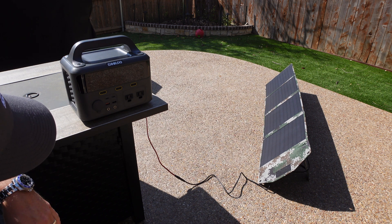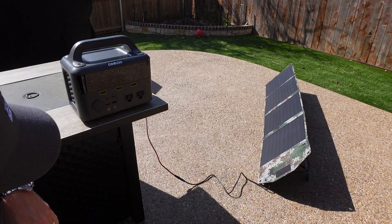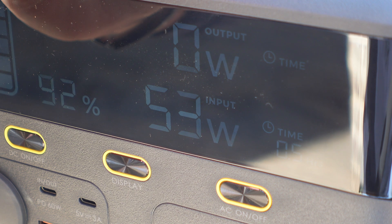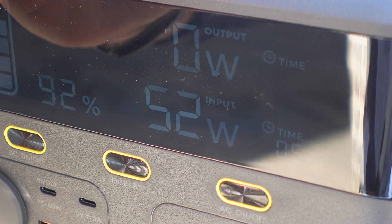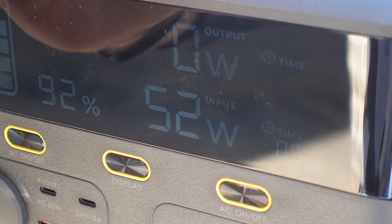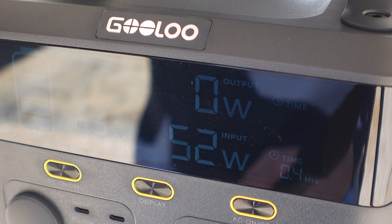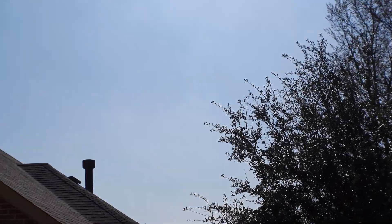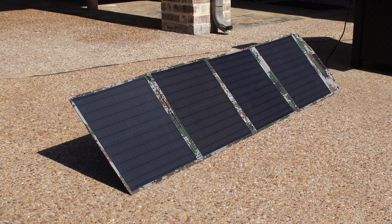We are at 51 watts, 53 watts, 55. Between 50 and 55 watts is where we're getting right now. I'll come back out and check this when the sun's at a slightly different angle to see if we can get a bit more input. A few hours later, we're still at 52 watts — it is a little hazy out here, so this test is very subjective based on conditions. It looks like I'm getting a maximum of around 55 watts today. I have the panels pointed at the most optimum angle I can get them to.